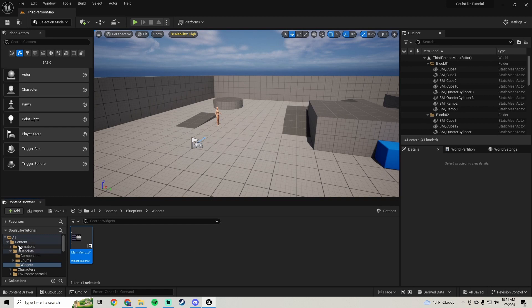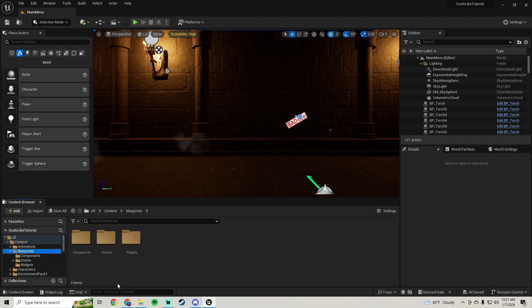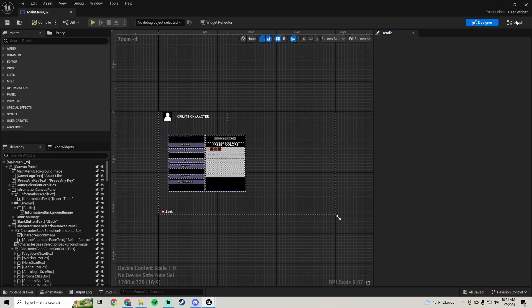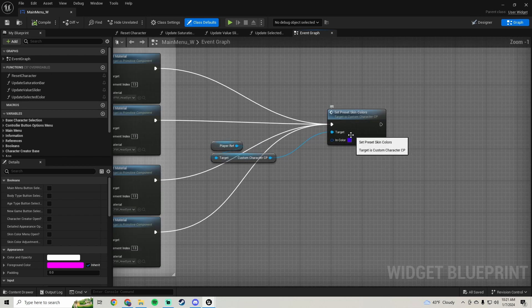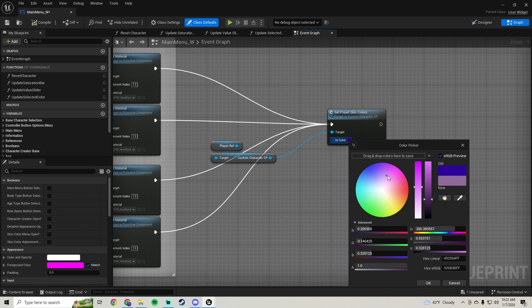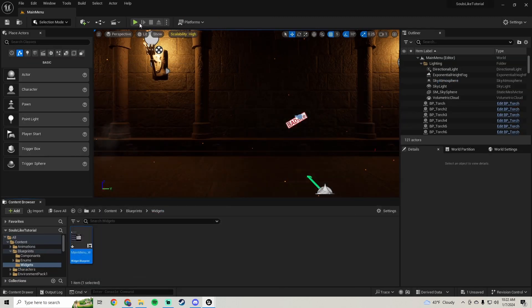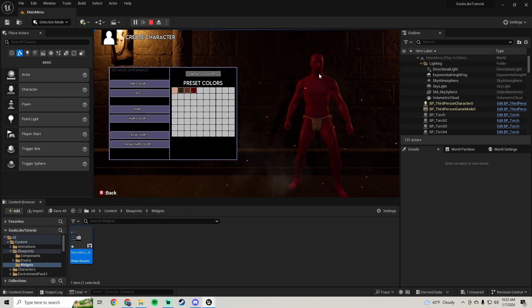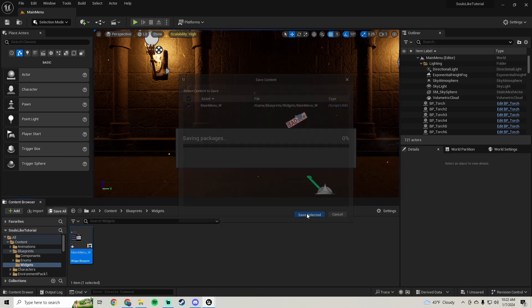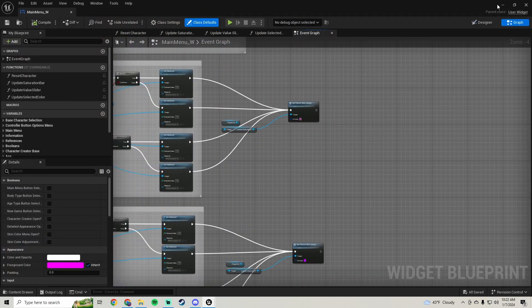Let's go ahead and hop into our main menu level, then go into the blueprints widgets main menu widget graph. Right now the color is a little off - it's not completely accurate, and that's because we're multiplying with our body base color like I briefly explained. In this part we're just going to go ahead and fix that.